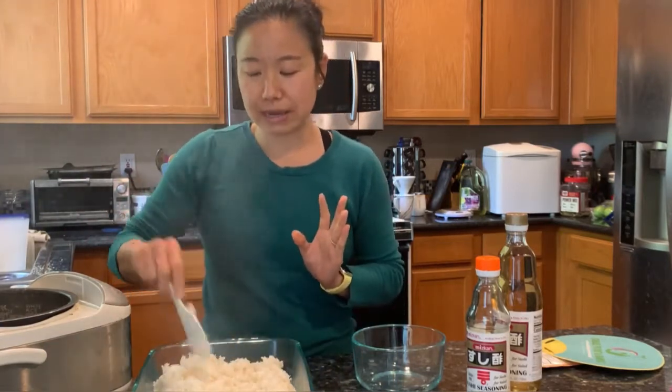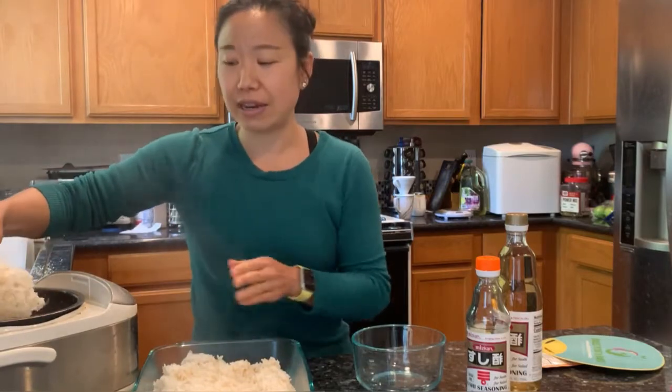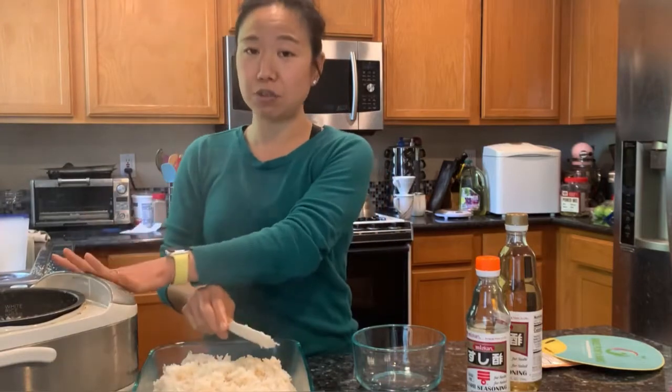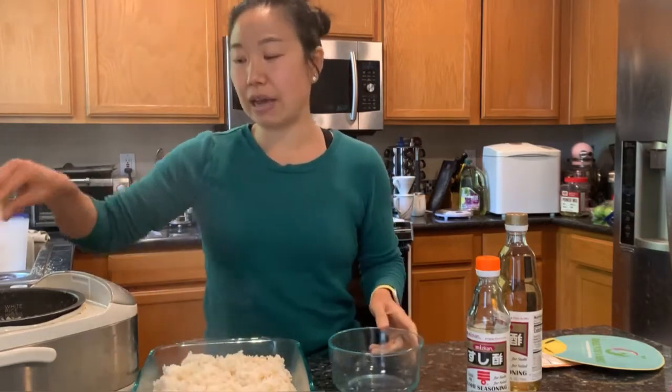I actually did a little mixture of brown and white rice. I have five cups total because there are six of us eating tonight — my parents are here and everybody loves sushi. I did five cups, which is the max for my rice cooker: four cups white rice and one cup brown rice. We did more brown rice before and it was a little grainy, but I like to have a little more nutrition than pure white rice. So this is the compromise I've come to.